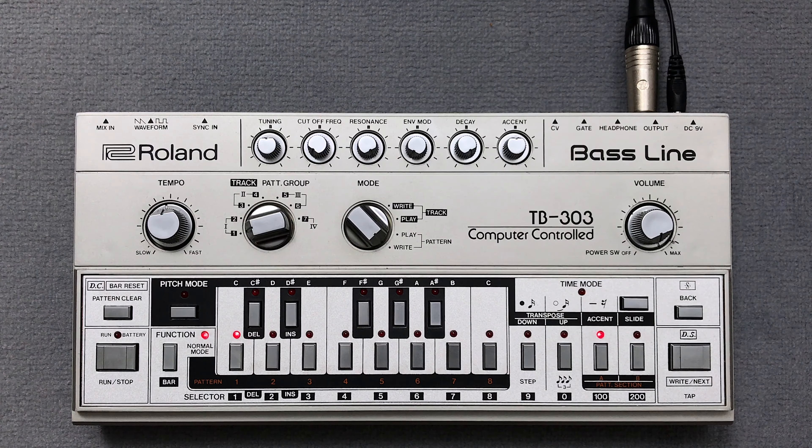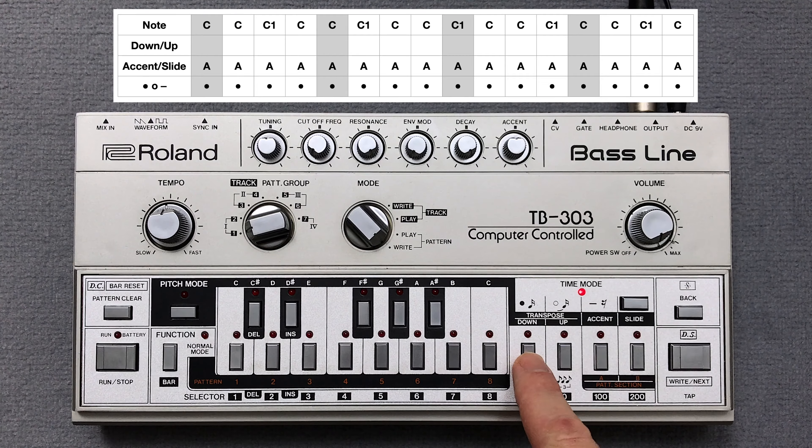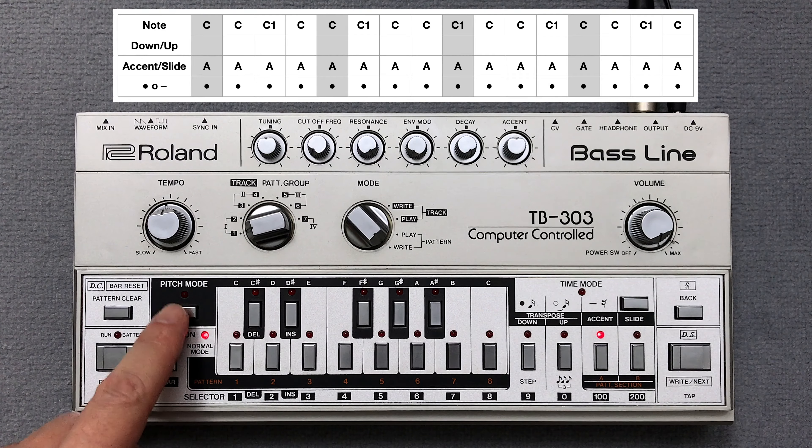There is only one 303 pattern in the track. I take a Roland TB-303 and clear pattern 1. Then I enter 16 note steps in time mode. Now I press the key switches for the pitch of the notes in pitch mode.